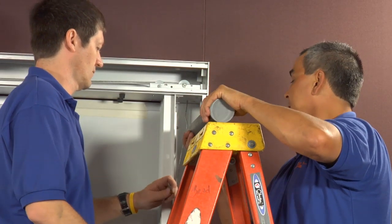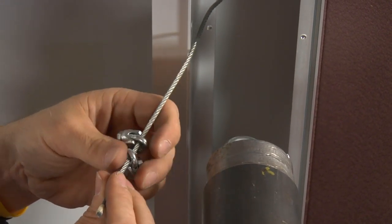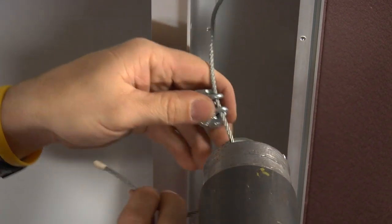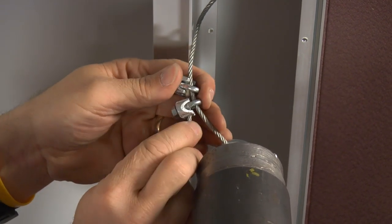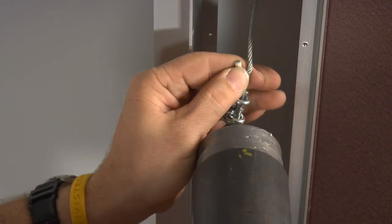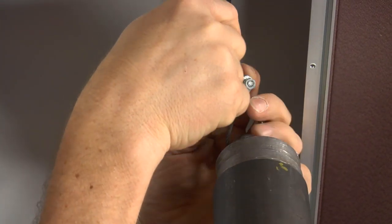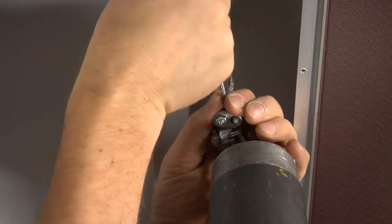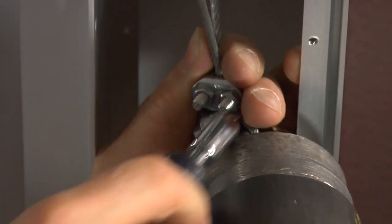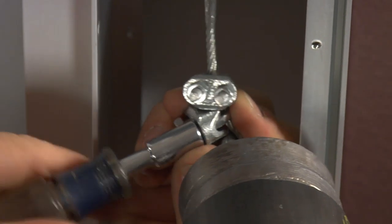At this point, we're going to install our weights, sliding the cable clamps provided onto the cable and then through the loop on the weights. You want to take all the slack that you can out of the cable and secure the clamps. We'll be providing enough clamps for two per cable, and we recommend that you use both per cable.